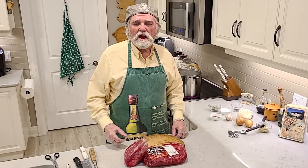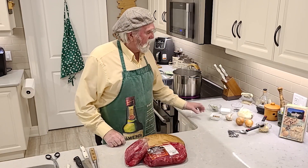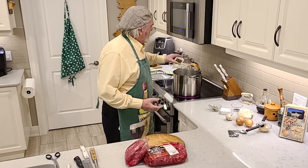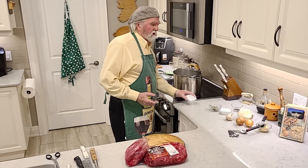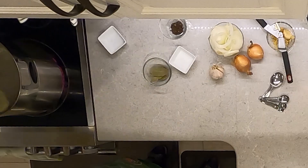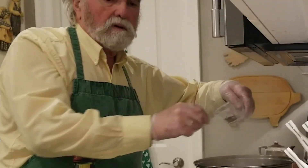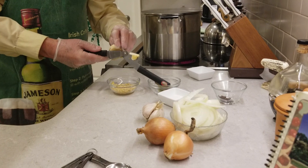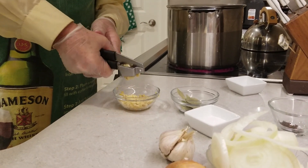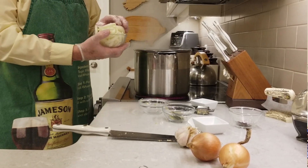So we got about five pounds of corned beef. But first we're going to start out by putting the spices in the pot: some pickling spice, about a tablespoon full, two or three bay leaves, eight cloves, four cloves of garlic minced, two teaspoons of salt, and two onions sliced up real nice.